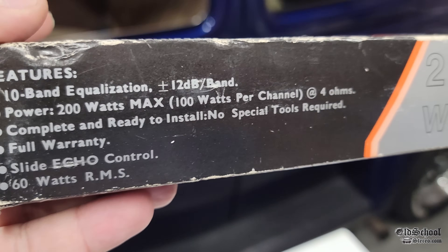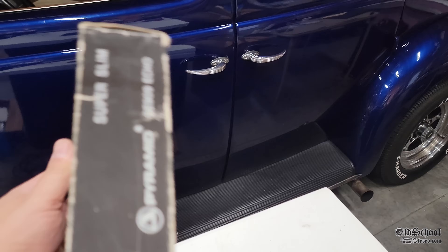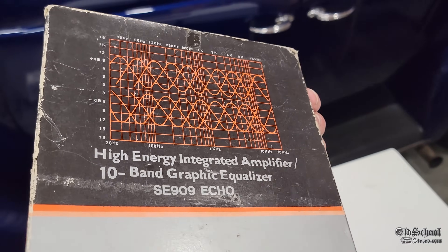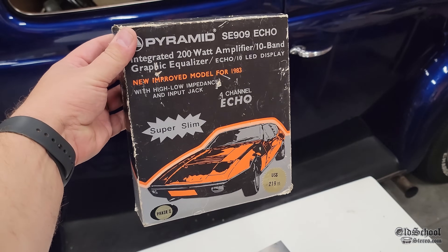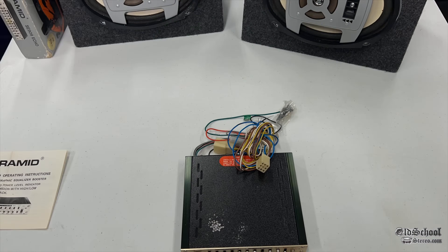200 watts max power, 100 watts per channel at 4 ohms. This is 200 watts all over the outside of the box. Super slim. It has a high energy integrated amplifier, all that good stuff with a cool picture on the front. So let's get this out of the box and take a closer look and see what it's all about.